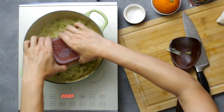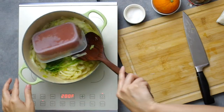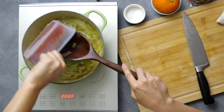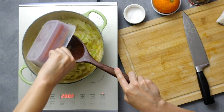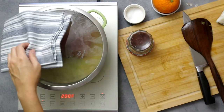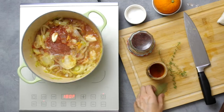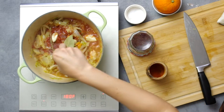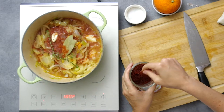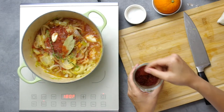Add a can of diced tomatoes. This is another freezer stash of extra crushed tomatoes — crushed tomatoes makes the broth really tomato-heavy, which isn't ideal, but it's not terrible either. I'll cover my pot so the steam can cook down the frozen tomato brick. After a few minutes, add in a bay leaf, a couple sprigs of fresh thyme, a pinch of hot paprika or cayenne, and two generous pinches of saffron. Give it a stir and let it keep simmering.